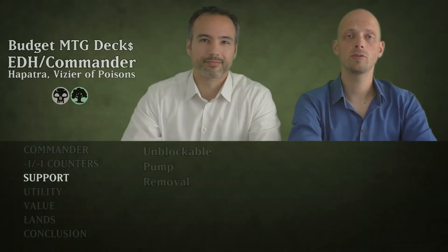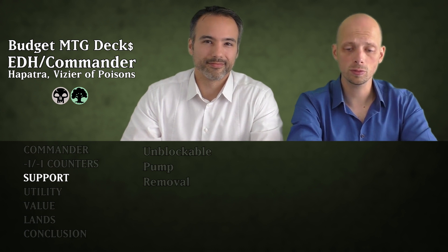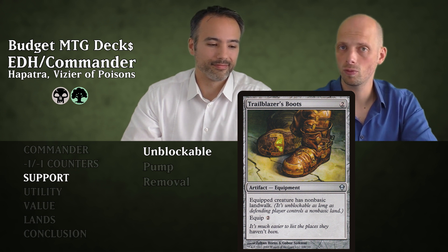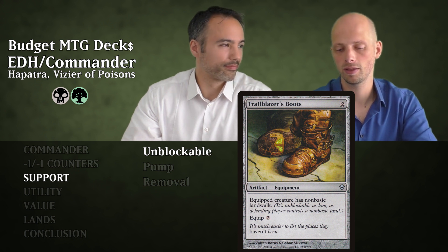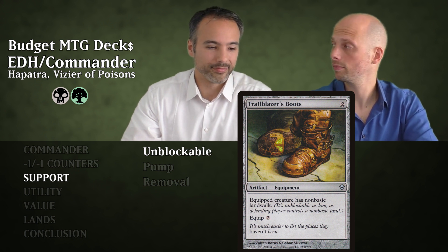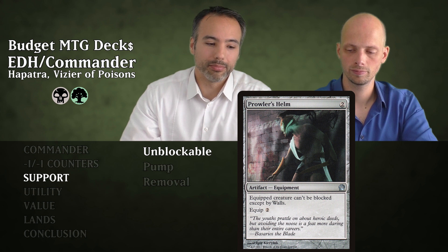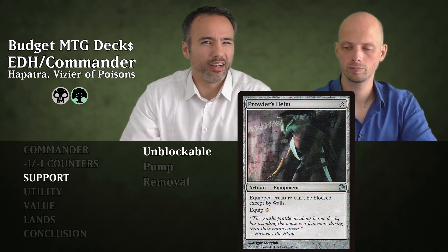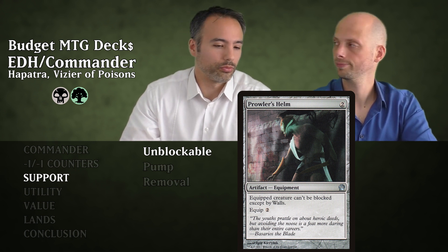Let's look at the support cards. We divided them into unblockable cards, pump cards, and removal. First is Trailblazer's Boots for two mana — an equipment where the equipped creature has non-basic landwalk. Sort of unblockable since most opponents will have a non-basic land; equip cost two. Next is Prowler's Helm for two generic — equipped creature can't be blocked except by walls, equip cost two. Not many people will have walls.